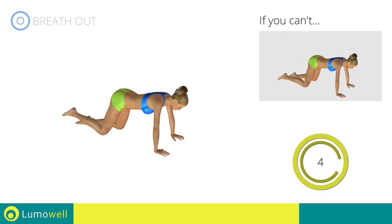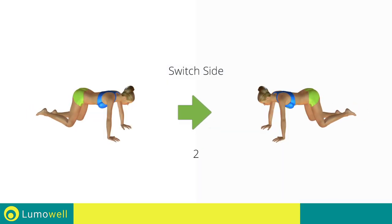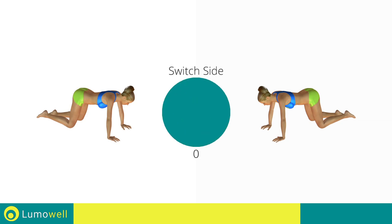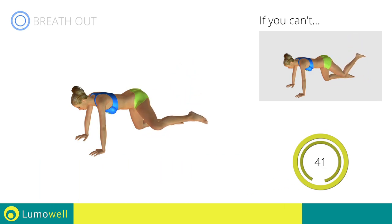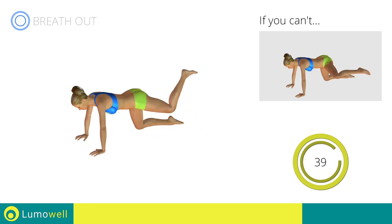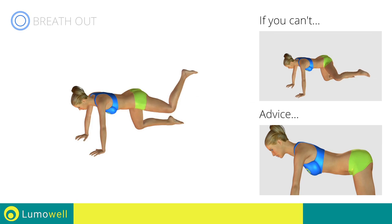5, 4, 3, 2, 1. Switch sides in the shortest time possible. Go! Don't bend or curve your back — keep your torso parallel to the ground.